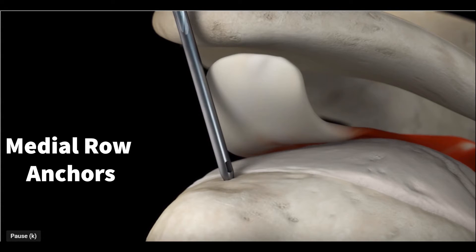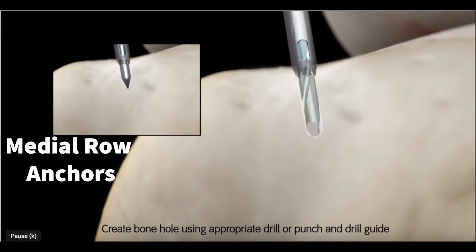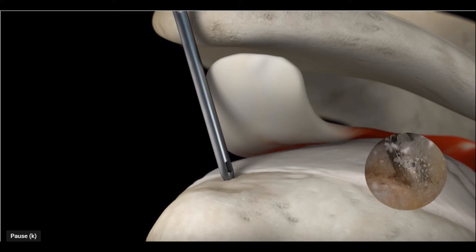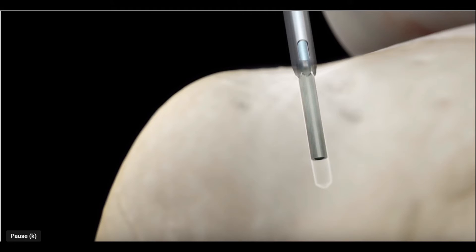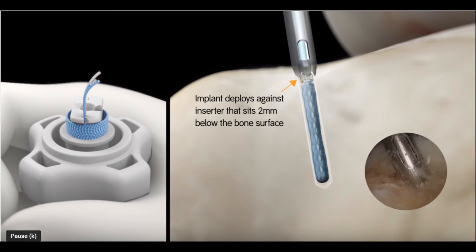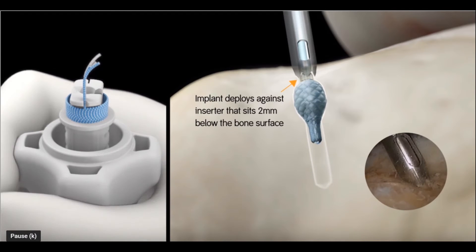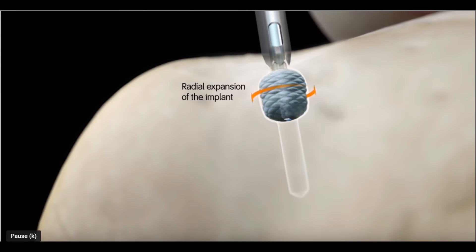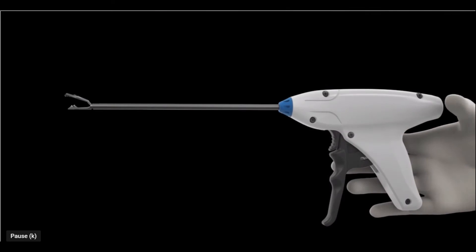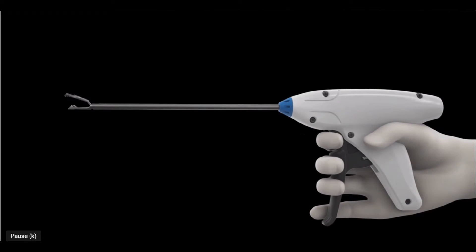These are the anchors we currently use. These anchors have excellent fixation into bone. By placing approximately a 2mm hole, we can place these anchors into the bone. We then deploy the anchor, and as you can see, this compresses the anchor into a ball. We are thus able to achieve a large anchor through a tiny hole. We repeat this if necessary, depending on the size of the tear.